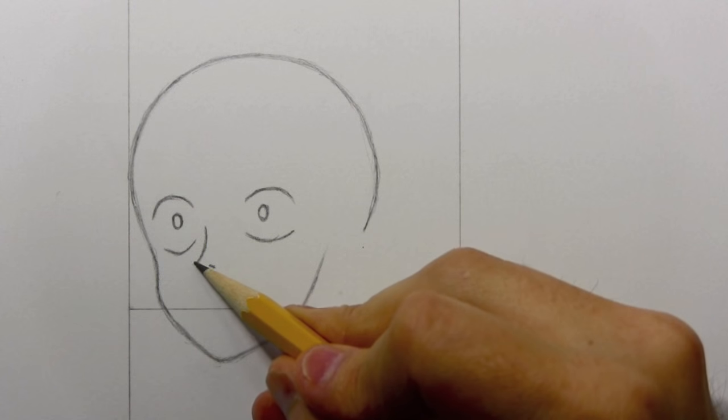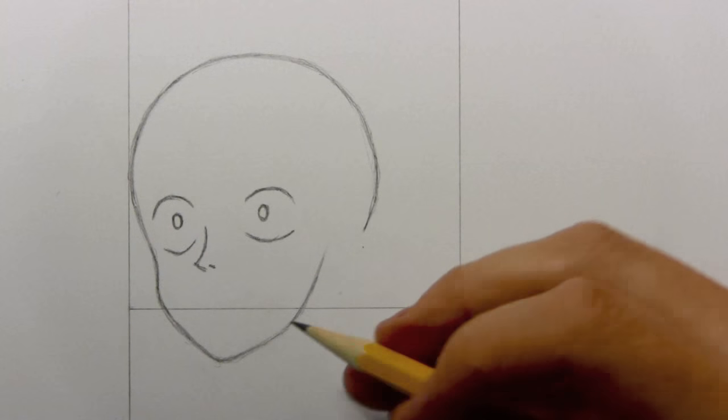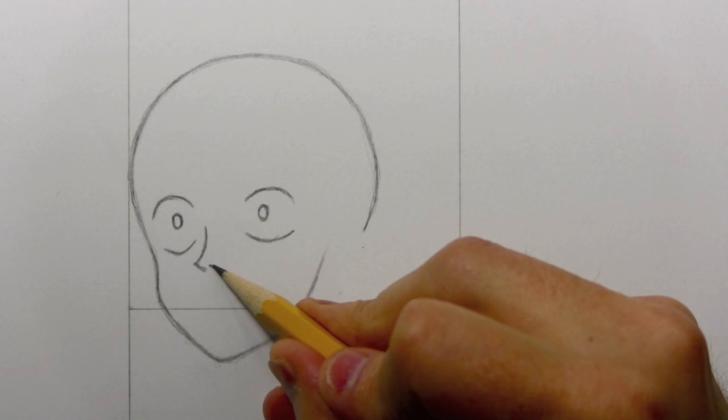Let's go ahead now and draw the nose. The nose really does come to a bit of a point right here. And unlike in many manga styles, there is an indication of just the nostril — one little dot set off to one side.